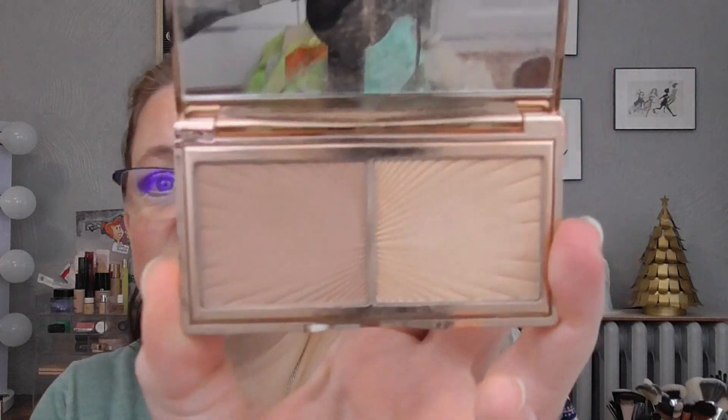I decided to go with my Charlotte Tilbury Mini Bronze and Glow. I thought so long and hard about this, but all year long this has been popping into my mind — I want to get more usage on it and I just haven't found a way to get it into projects the way I'd like. This works very well with my coloring and I don't want it to go bad before I get some use out of it. So I am going to be using the Charlotte Tilbury Mini Bronze and Glow Face Palette.